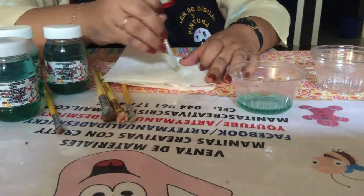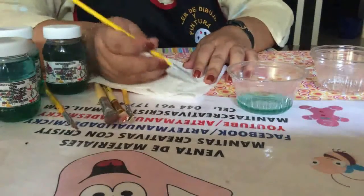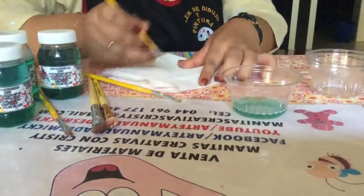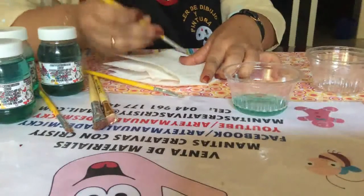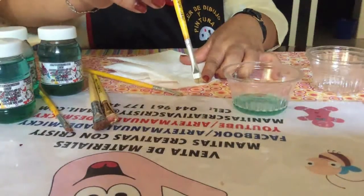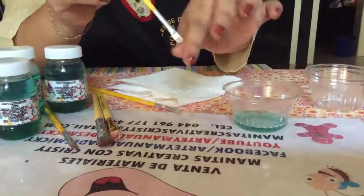Nunca vayan a hacer esto frotando con fuerza, porque lo único que logran es abrir las cerdas. Siempre deben tallar de un lado y de otro. Se remoja y lo limpiamos. Y aquí está: como se le quita todo lo que es la pintura que tenía, y van quedando limpios. Los deja suaves las cerditas de los pinceles.